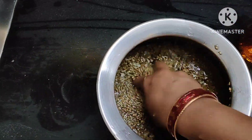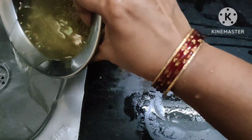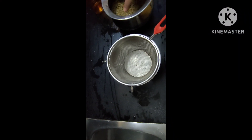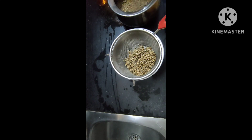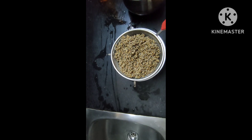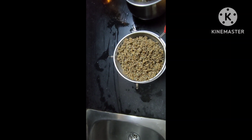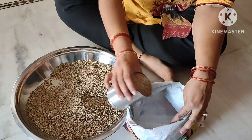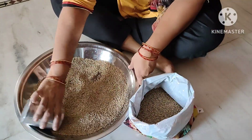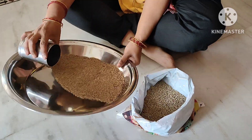Clean the sajja with neat water, then use a strainer and pour clean water over it. Drain the water and repeat. Then soak it — you'll need about four glasses of water for soaking.